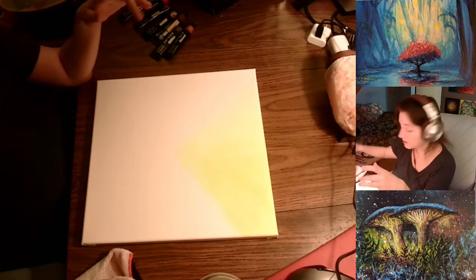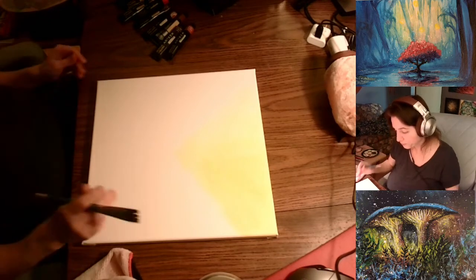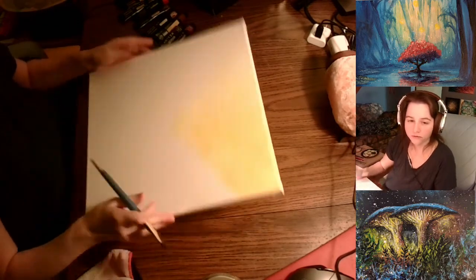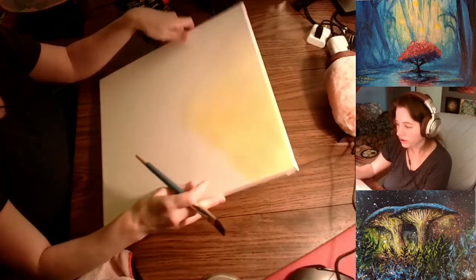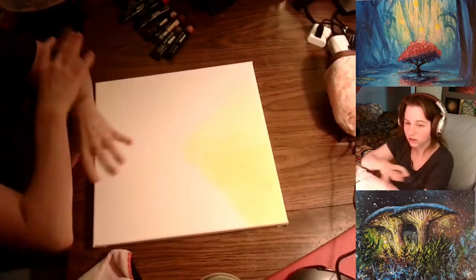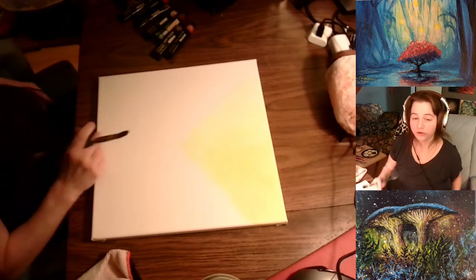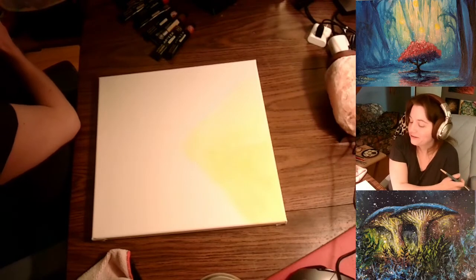This particular canvas is a 14 by 14, mounted on a wooden frame. I do like them mounted on a frame because you can just hang it on a nail in your wall — as you may see behind me, I have a lot of my gallery pieces just hanging on the wall. The stretched canvases are really good. The flat ones usually are gessoed. These come prepped already. Sometimes if you want a glossier look, you would gesso them, but because of the way I layer paints, I just leave them as is — already primed.